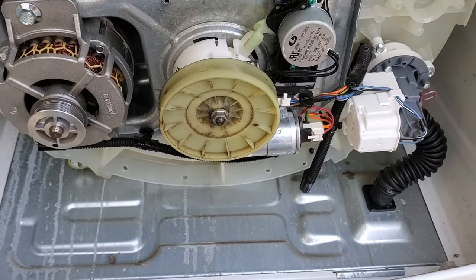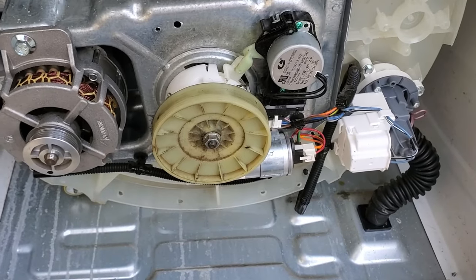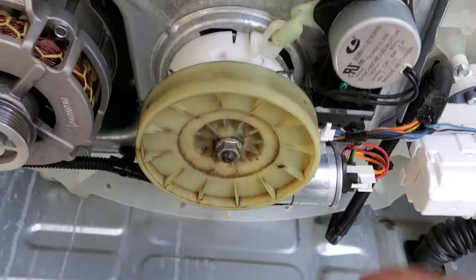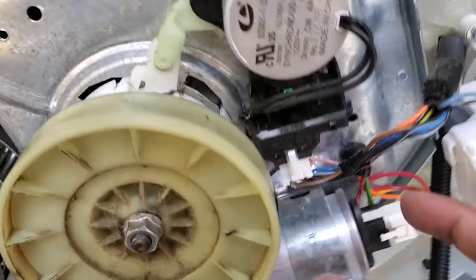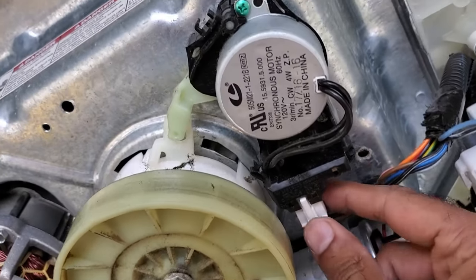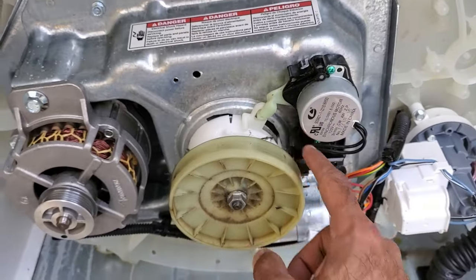That's no problem because I've got another one right here, so we're just going to be snapping it right on, and hopefully that fixes the issue. To take off the shifter, it's just this green screw right here and another one right there, and we're just going to unplug it like that and take those two screws out.